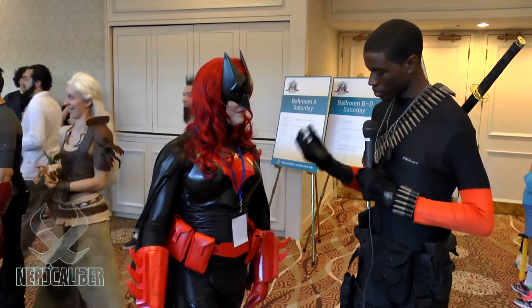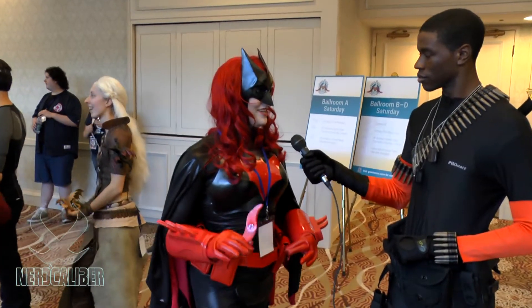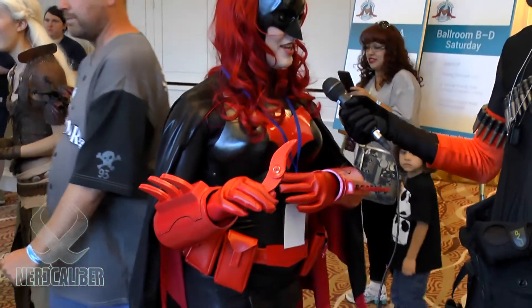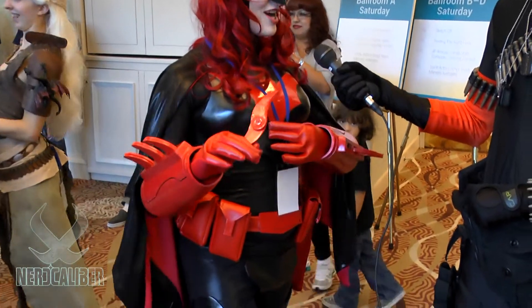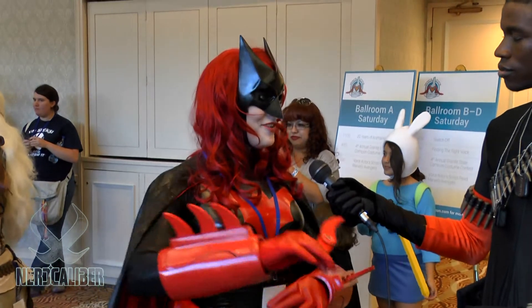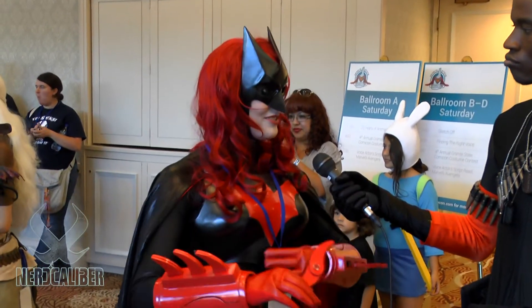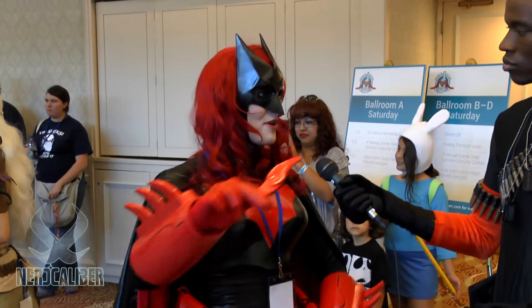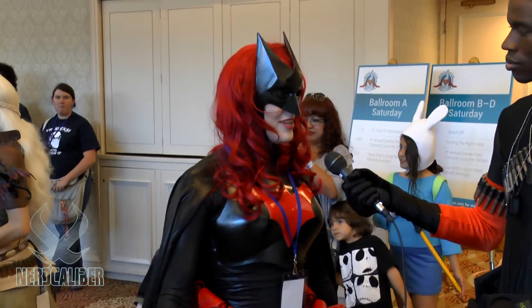So tell us about the process — the construction and everything. So the breastplate, I made a duct tape body form of myself so that I could then fiberglass on top of it, then cut out the breastplate and bondo and sand it. And then the Batwoman logo on top of it to make it raised — I put Saran Wrap down, put another layer of fiberglass, and then I could pop it off, cut out the shape, and glue it back on into place so I could have that perfect raised edge.